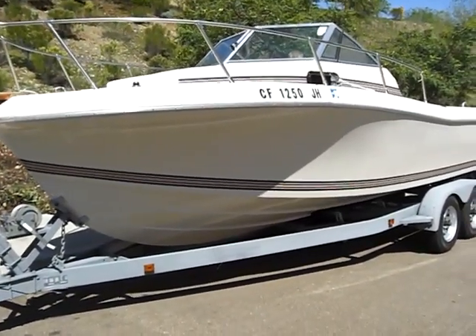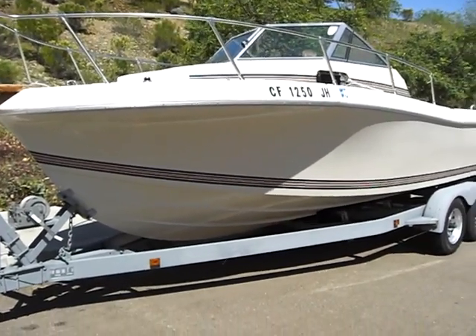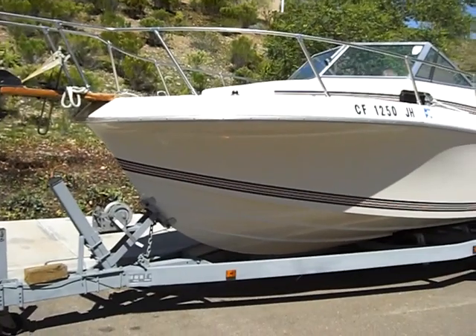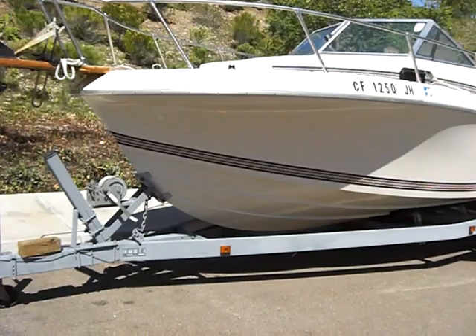Here's our first look at the 21 and a half foot Chris Craft Scorpion 1986. This boat is in excellent condition. The hull is in fantastic condition. The trailer is in excellent condition. The outdrive and motor are in excellent condition.